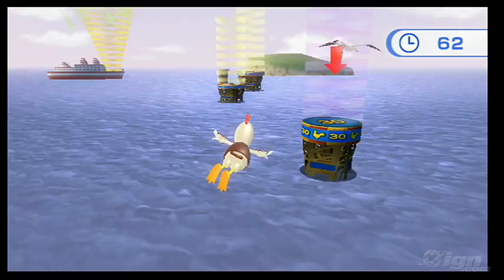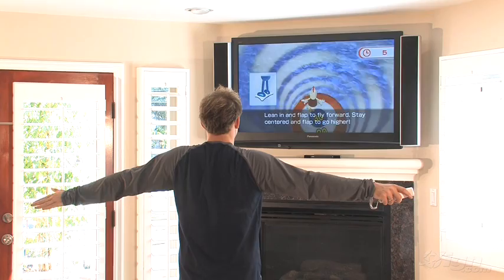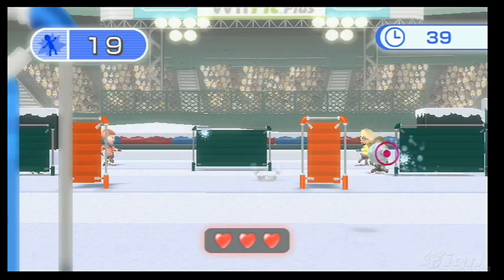One of my favorite additions is Bird's Eye Bullseye, and you're pretty much going to need to throw your dignity right out the window to play this one. You simply stand on the balance board and flap your arms up and down to fly, landing on targets for points. Believe it or not, it does give you a workout — your shoulders will eventually tire. I also like the Snowball Fight, in which you dodge left and right on the balance board to avoid attacks and point and hurl your own snowballs with the Wii Remote.